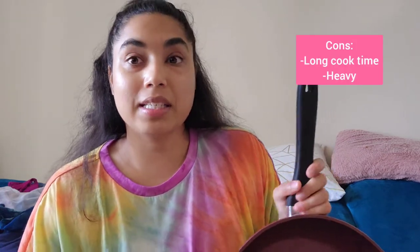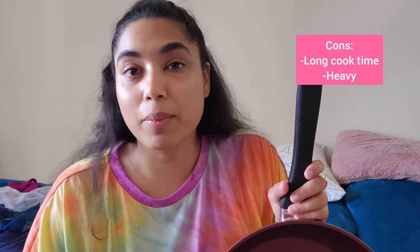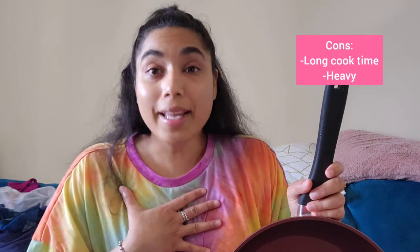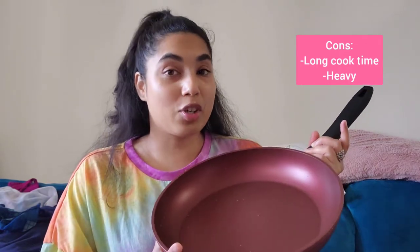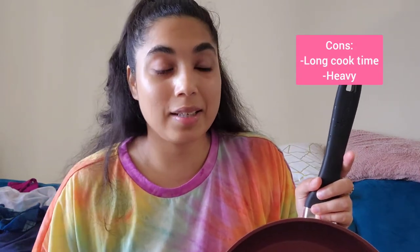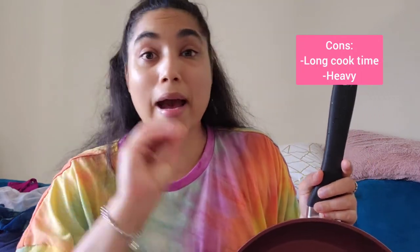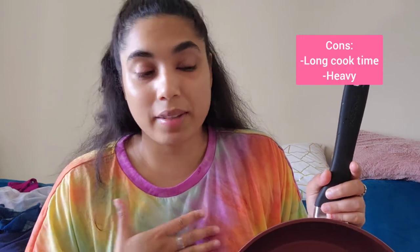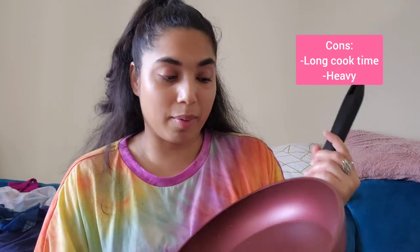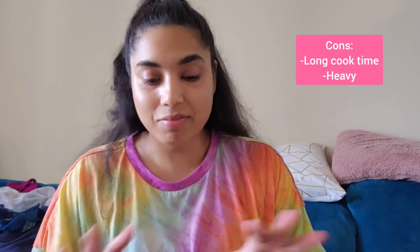Don't pay full price for this frying pan — I cannot stress that enough. The Paderno frying pans go on sale at least once every few months, so keep checking. You can add an alert or a watch list for this item. The original price is $119.99, but you can get it for around $35 plus taxes. As for the negatives: it did take a while to cook the omelet, around 10 minutes, so if you're in a rush this might not be the best pan for you.